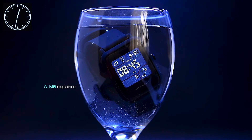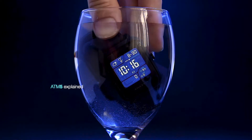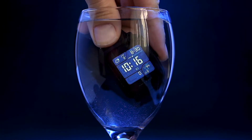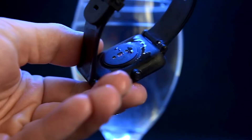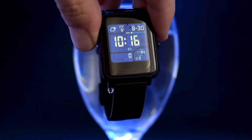To recap: the ATM 5 enclosure means it will withstand pressure up to 5 bars, or can be used at depths up to 50 meters or 165 feet. Because the construction of the watch is all plastic, you can even take it into salt water, where most watches won't fare well when submerged in conductive water. The BIP S Lite will survive the sea and ocean challenge.